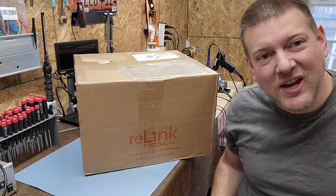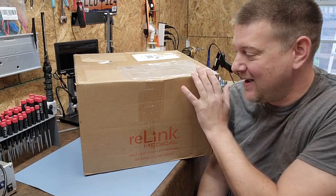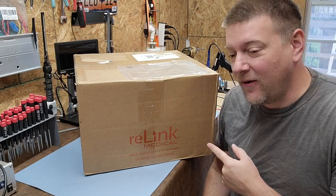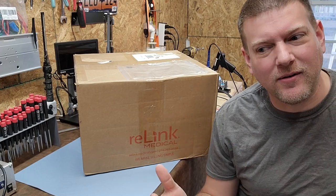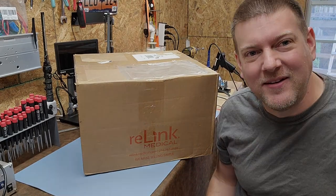Oh my gosh, I got back from Chicago, Illinois, and look what I had sitting on my porch! I'm so excited, guys — another box from Relink Medical. I don't really know what's in it, but let's go ahead and open the box, tear it apart whatever it is. Coming up next right here on Better Biomed.